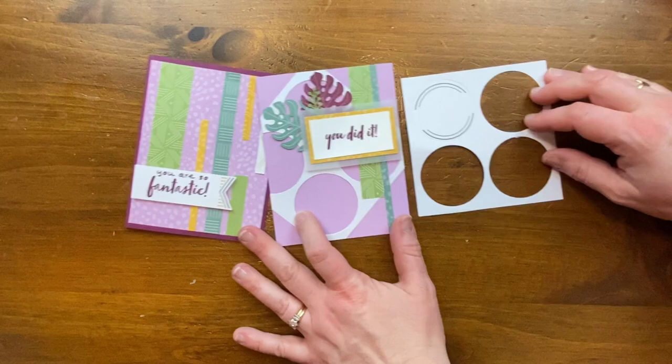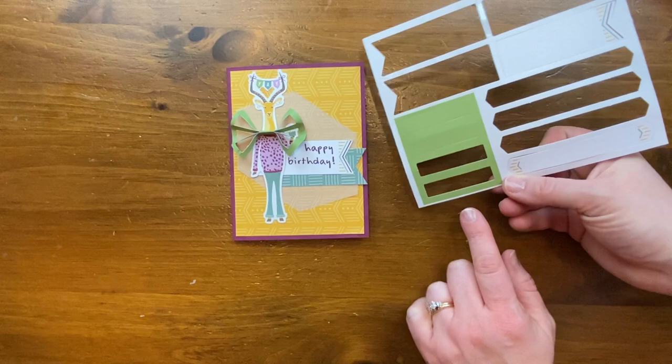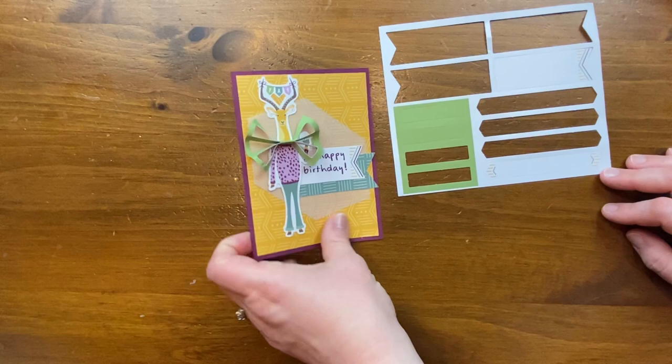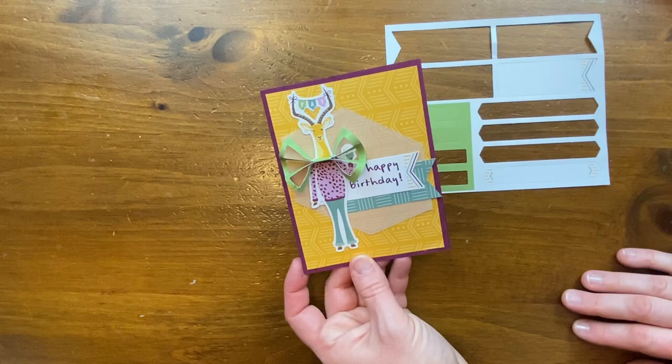This card that Anna made using the die cut reminded me of a card that Claire made. She couldn't join us on the video because she's at softball practice, but she used the leftover negative piece here and created a bow tie for the card — she just had so much fun with that. She just kind of glued it down. It is a very 3D card, so that's going to need some extra postage for sure.